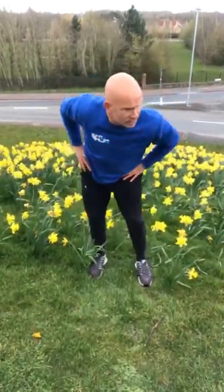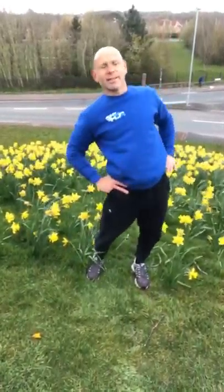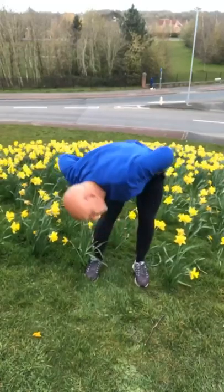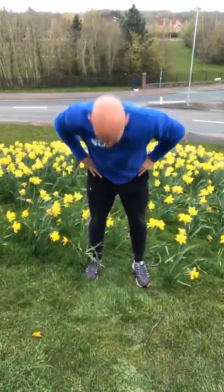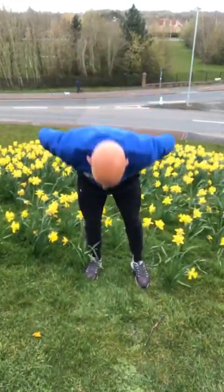There we go. Nice. Fall and tilt, rotate over, rotate over. It's a good day to be waking up with these moves.